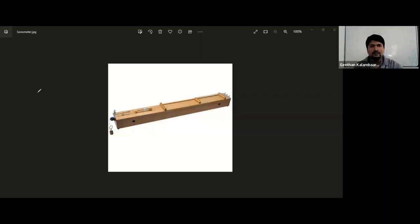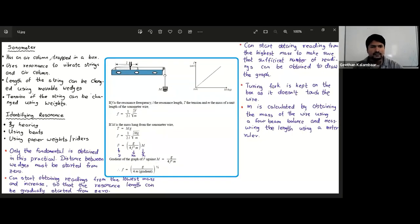A small detail about the sonometer: it has an air column trapped inside. It uses resonance to vibrate strings and the air column — so it uses the concept of resonance. The length of the string can be changed using the movable wedges, and the tension of the string can be changed using the weights.